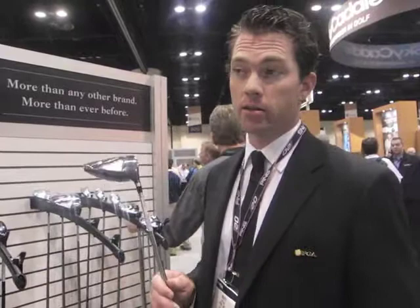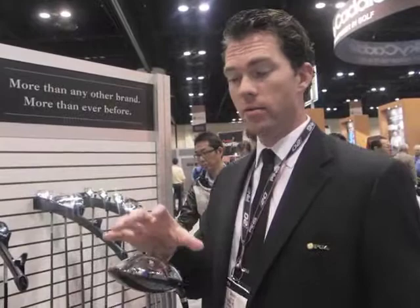Jeff Maggard's playing the 169DX Tour, and we've had a lot of local mini-tour players in Phoenix have a lot of good success with the 169DX Tour.